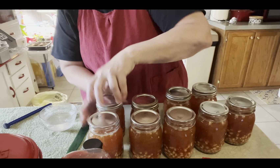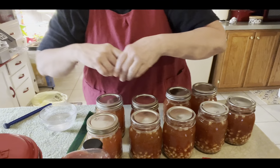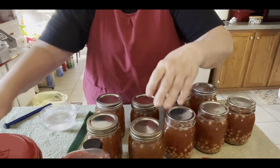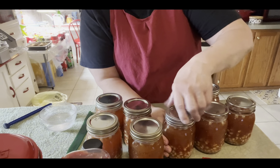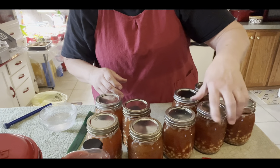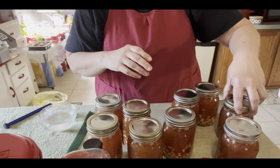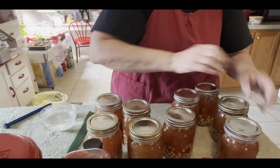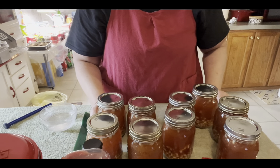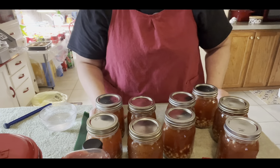It's going to go in — I've already got my three quarts of water in my canner. Once it hits pressure you'll put your little weight on. Check your altitude to see what pressure you need — we have to use 10 pound pressure for our altitude. It's going to be in there for 75 minutes. I'll turn you around whenever it gets going and show you how I get the weight on and everything.